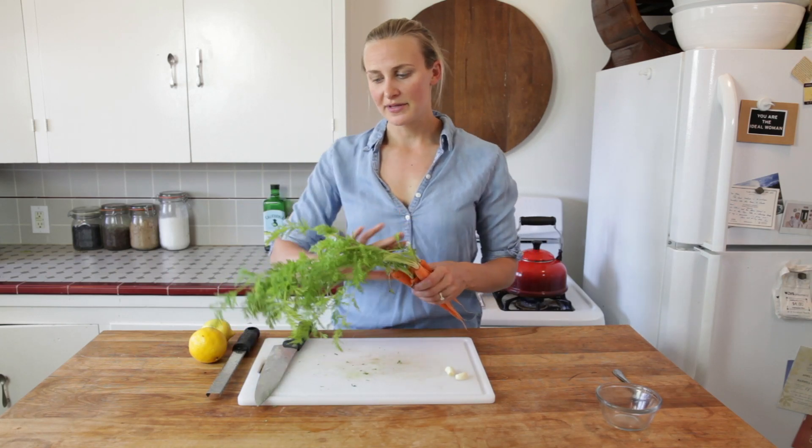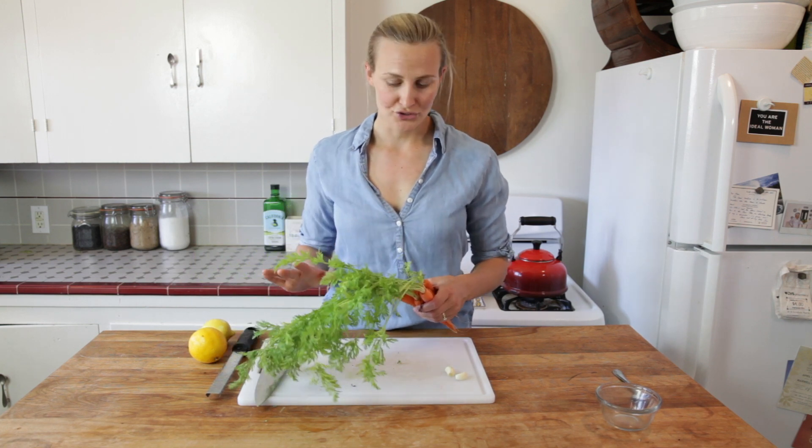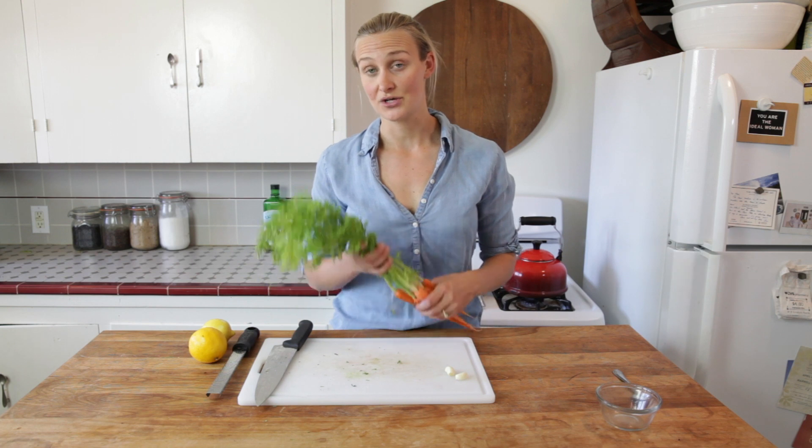When you're looking for carrots, you probably want to see big beautiful greens on top, but then usually people just toss those greens when they get home, which is a total shame because they're really delicious and there's lots of ways that we can use them. So today I'm going to talk all about using carrot tops.